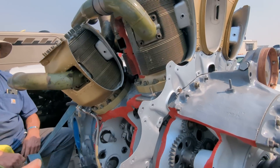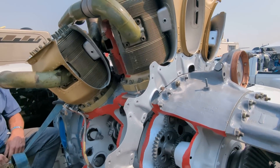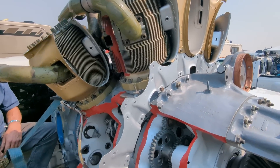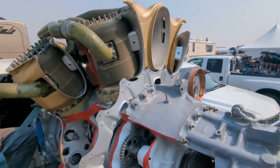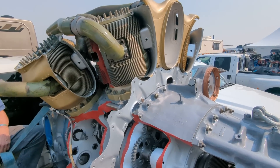The big picture numbers: this is an 18-cylinder engine, 3,270 cubic inches, producing about 3,000 horsepower.